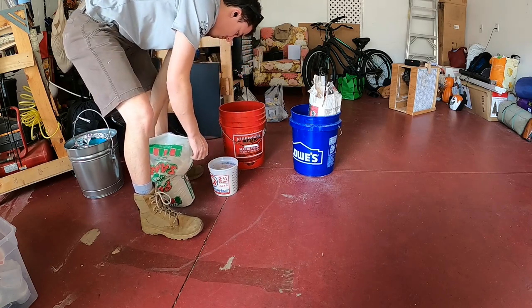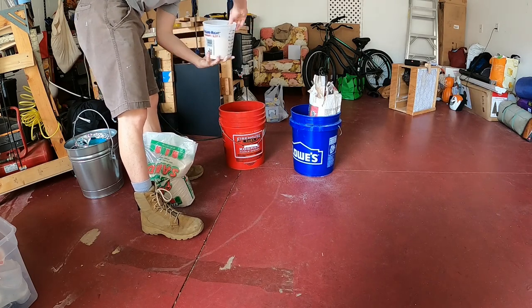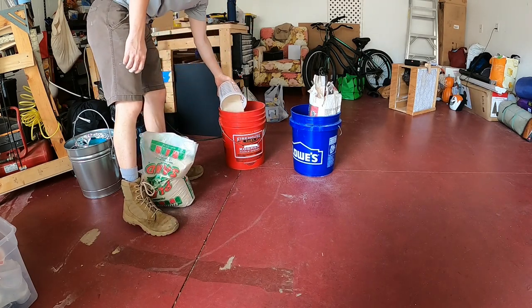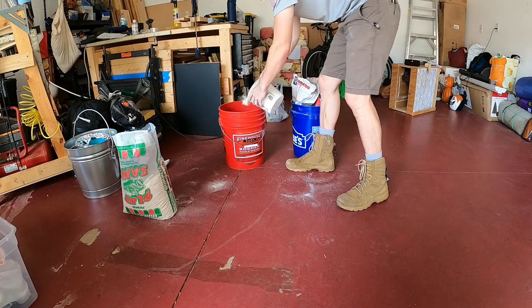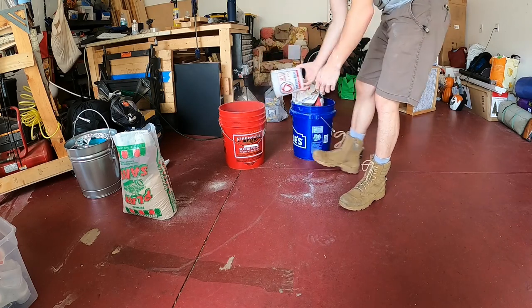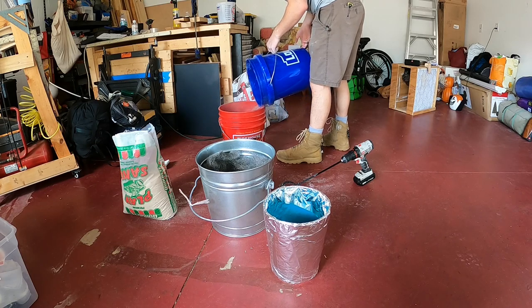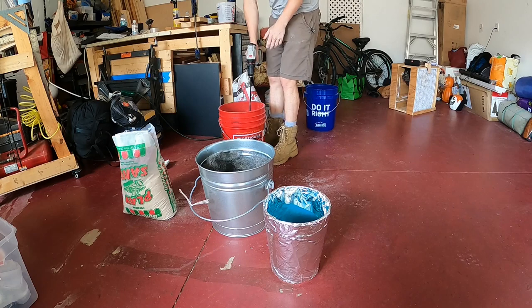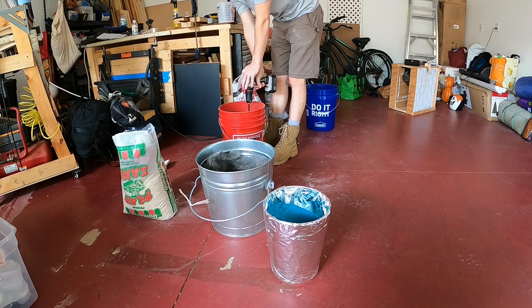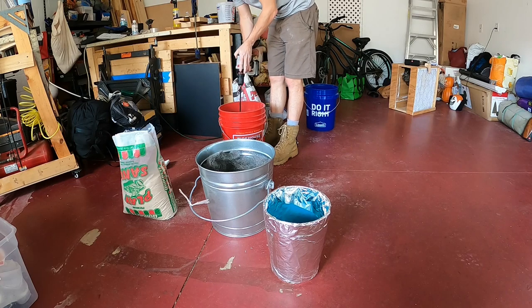The mixture of plaster of paris and sand that I used was one part sand, to one part plaster, to three quarters part water — which totaled to about eight quarts sand, eight quarts plaster, and six quarts water. I bought a paint mixing bit and it made mixing the plaster, and later on mixing the green sand, a lot easier than by hand.